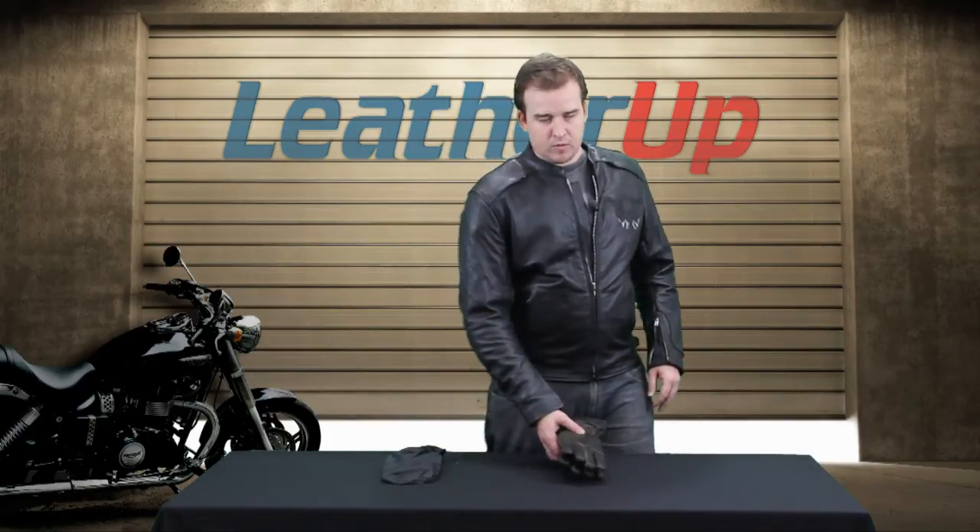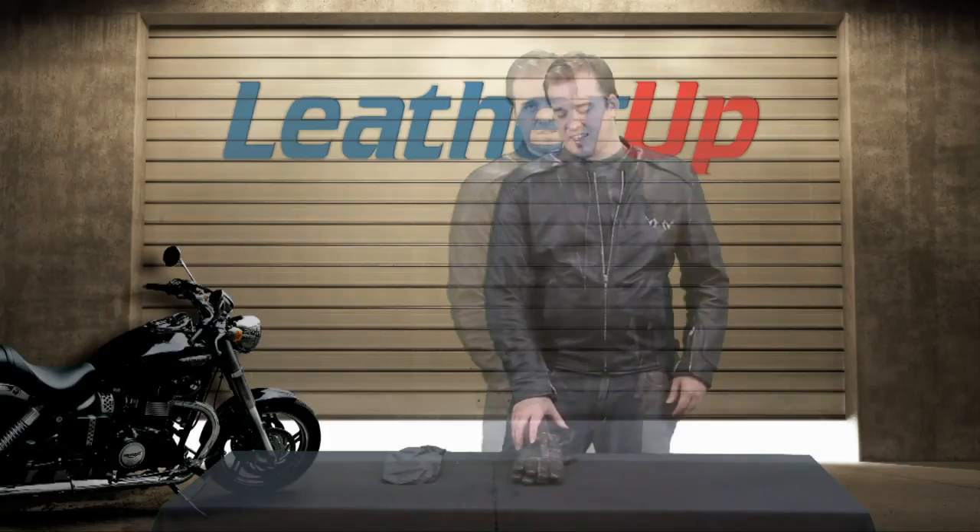Now, this is not something you want to be wearing in the summer, but it is perfect for fall and winter riding, especially early spring — anytime it's going to be cold or anytime the weather's going to turn on you, or you fear that it could turn on you, which could be anytime. This is a great pair of gloves to have.